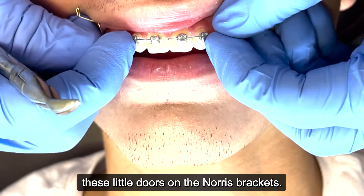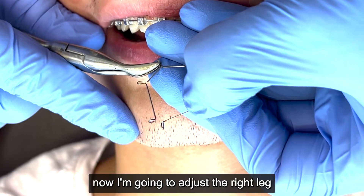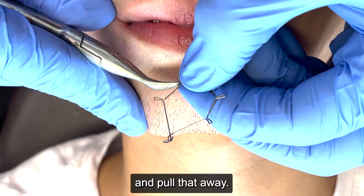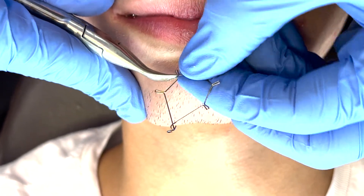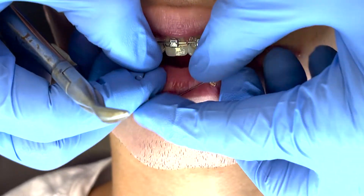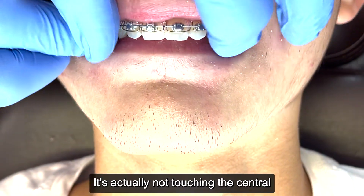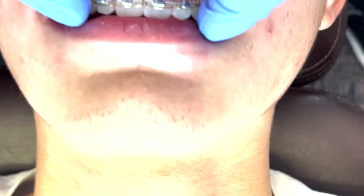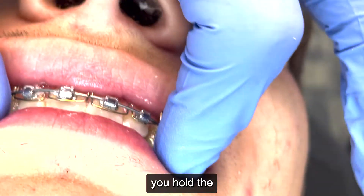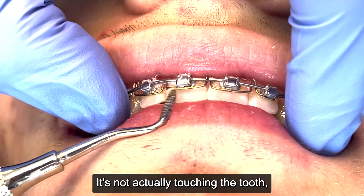With the doors closed on the Norris brackets, I've already adjusted the left one. Now I'm going to adjust the right leg and pull it away from the central so that when we insert it, it's only touching the adjacent teeth — it's actually not touching the central. You can see there's actually space in here; it's not touching the tooth.